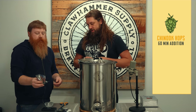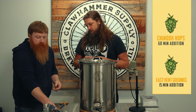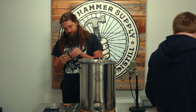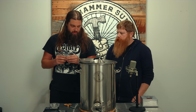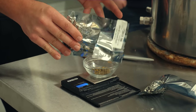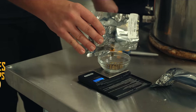We've got some Chinook hops - that's gonna be our 60-minute bittering addition. Then East Kent Goldings is our 15-minute addition. We're gonna do three-quarters of an ounce for the bittering addition. Chinook are actually the progeny of Goldings hops - Goldings are a traditional English hop, which lends itself to this porter we're brewing as an English-style beer. Chinook is sort of the heartier American hybrid of traditional English Goldings. 0.75 oz Chinook at 60 minutes.